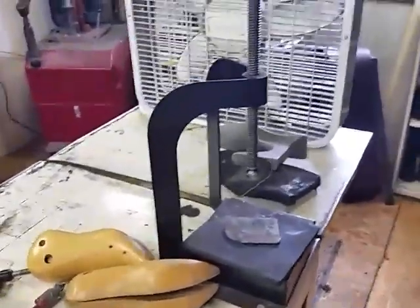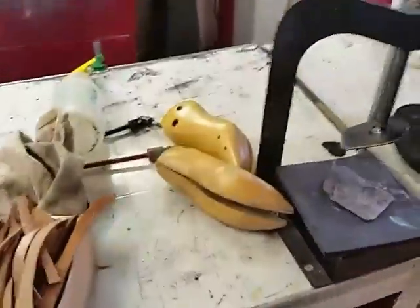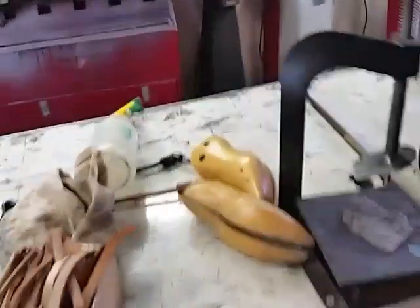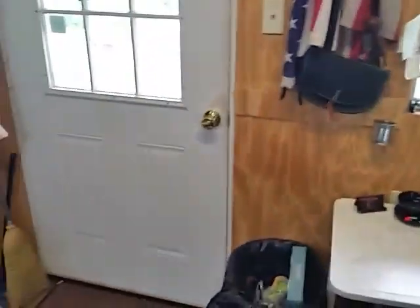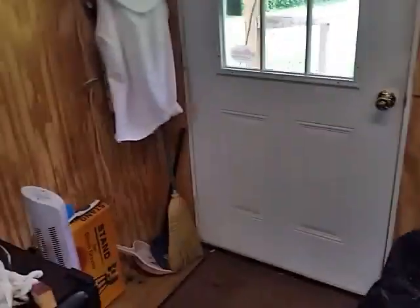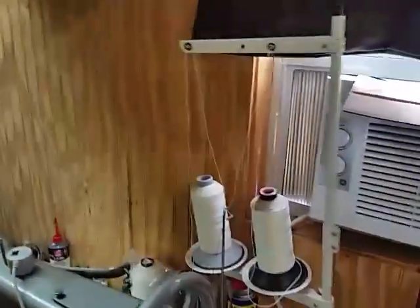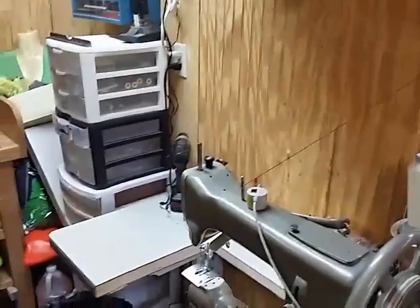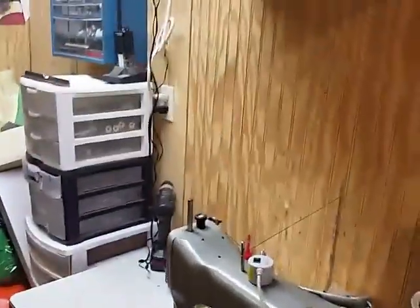That's a sole and heel press. In here there's shoe stretchers — just a whole lot of stuff. When you do shoe repair and leather work, you've got to have a lot of tools because you never know which ones you'll need. That's just a quick tour of Cowboy Leather and Shoe Repair. If you like this video, go down and click like or subscribe. Everybody have a good day and we'll see you at the next video!